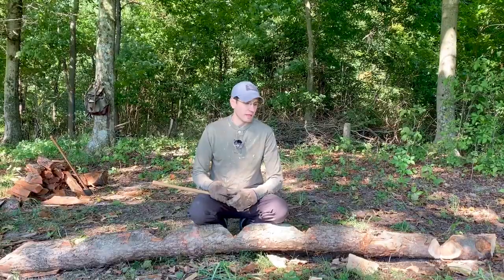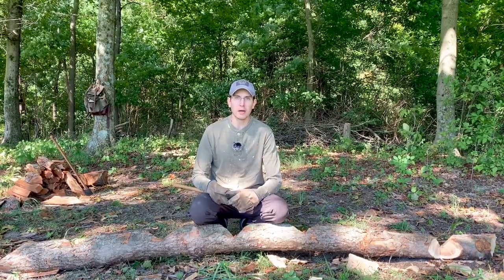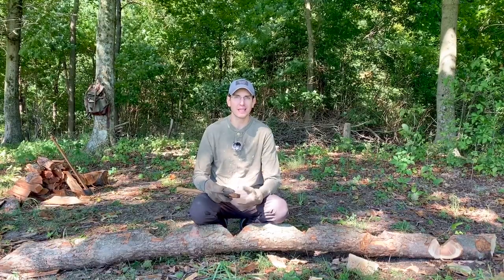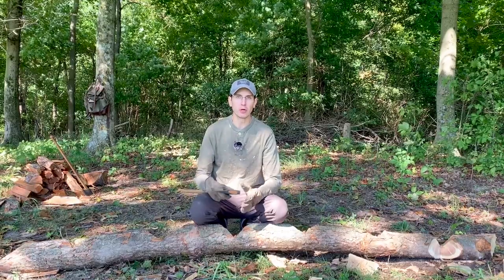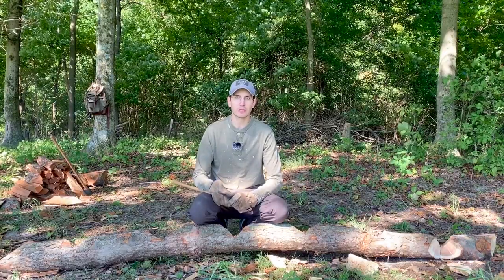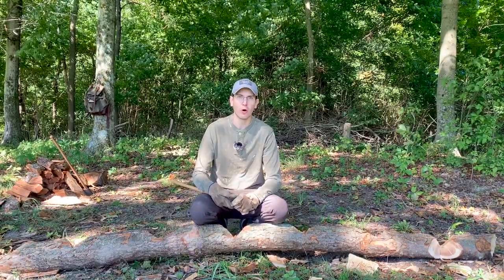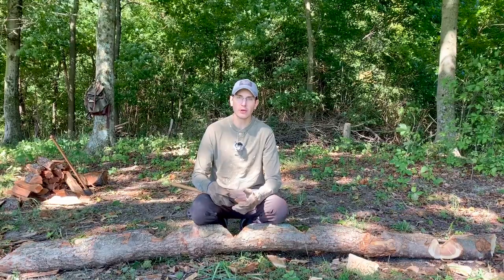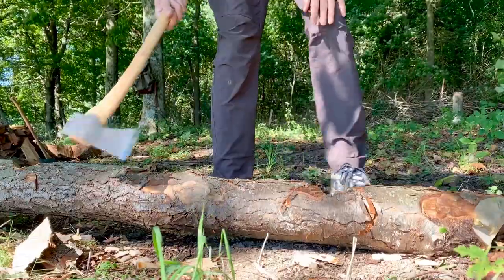All right guys, I'm going to go ahead and get the rest of this log bucked up. But remember, bucking safety comes down to the same stuff — edge consciousness and accuracy are king. Feet placement are a little more important here than in the other processes. Keep your feet out of the way — that goes without saying. Vary your head swing, pull your punches initially, and then you can go whole hog once you're comfortable with your accuracy. Stack those cuts and remove chips as big as sushi plates and you're on your way to splitting.